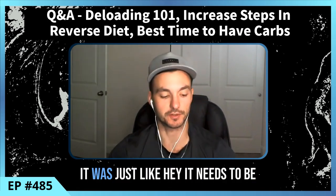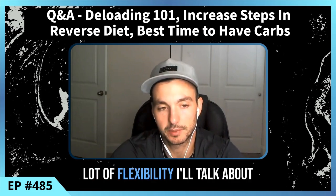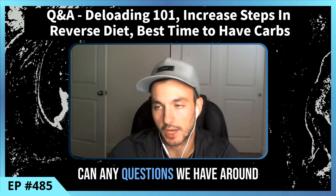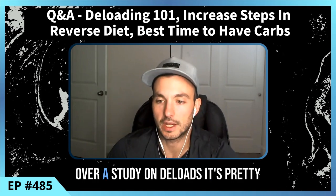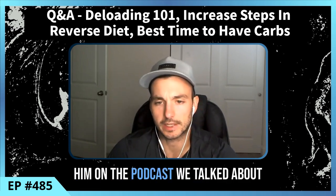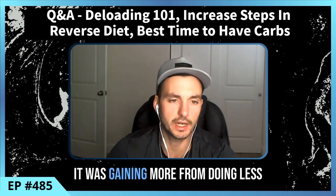My thoughts on deloads have changed over time. It used to be 'it needs to be a week, it needs to be this across the board,' but I think there's a lot of flexibility. The main goal of a deload is to drop fatigue, and once we have that, we can answer any questions around deloads from there. I want to quickly go over a recent study — Max Coleman, who I've actually had on the podcast.